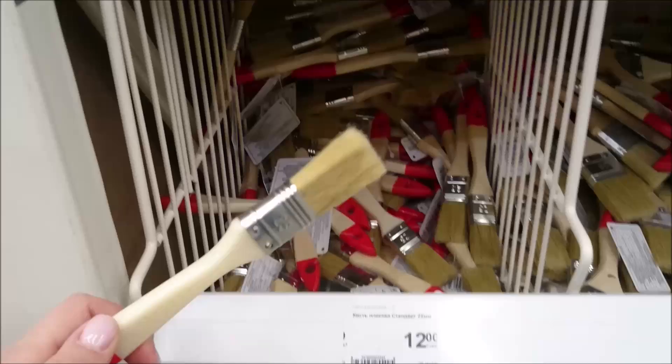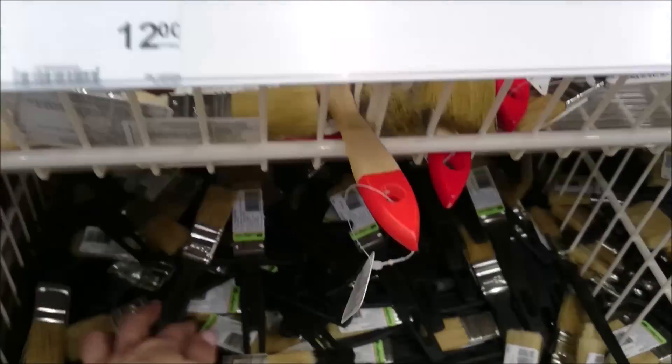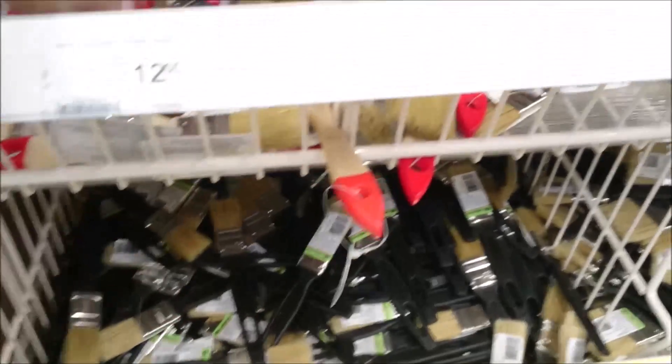These are 12 rubles. I think these are for 5 rubles, and these for 5 rubles as well — they are more soft, so these will be better.